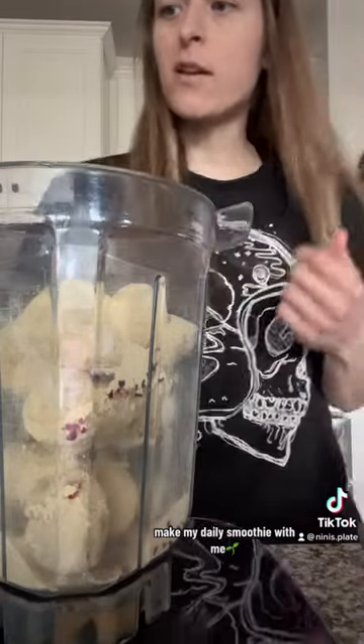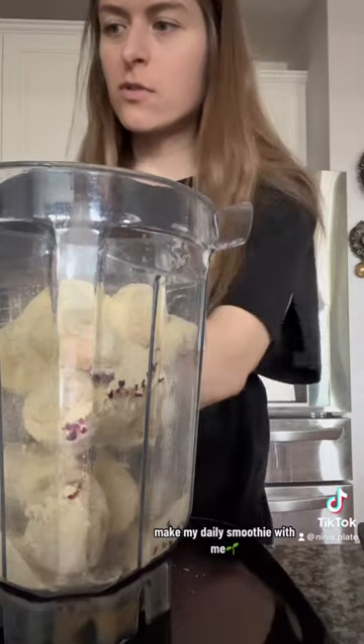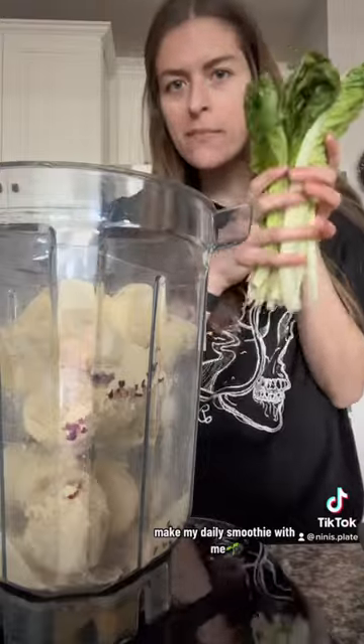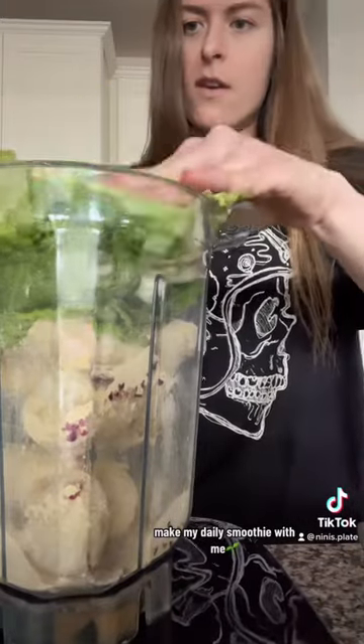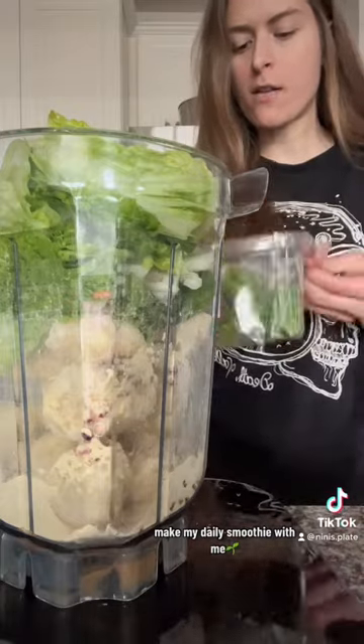Next, greens, because a smoothie is like a perfect opportunity to hide vegetables. So I have some romaine. And then I have a little tiny bit of baby carrot left.